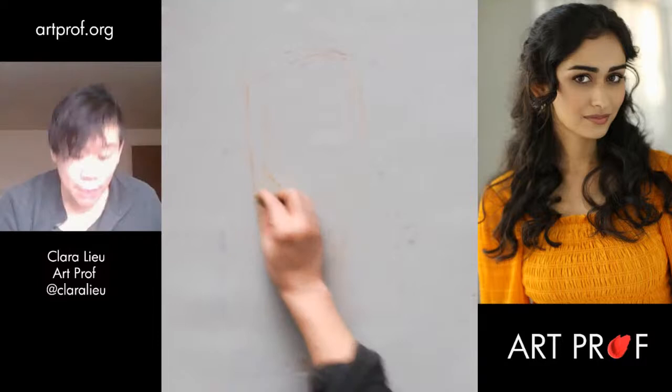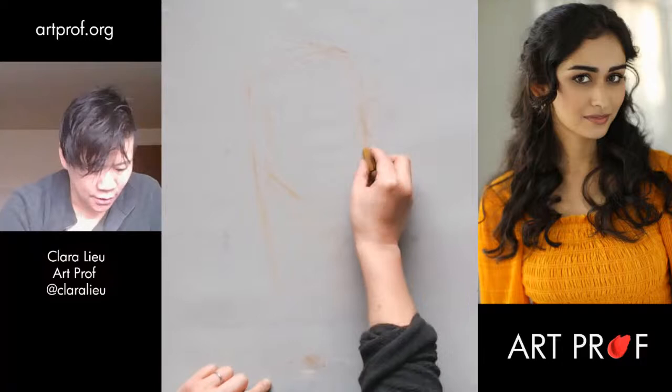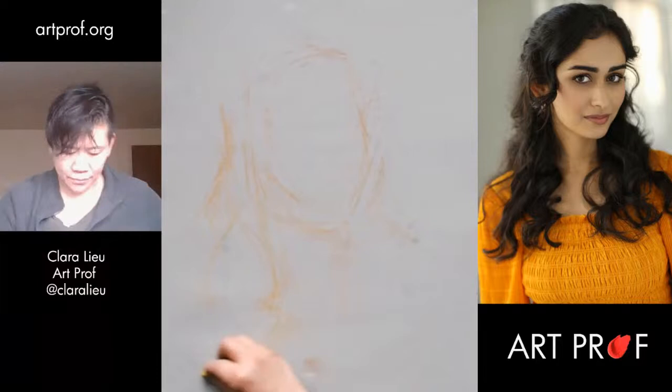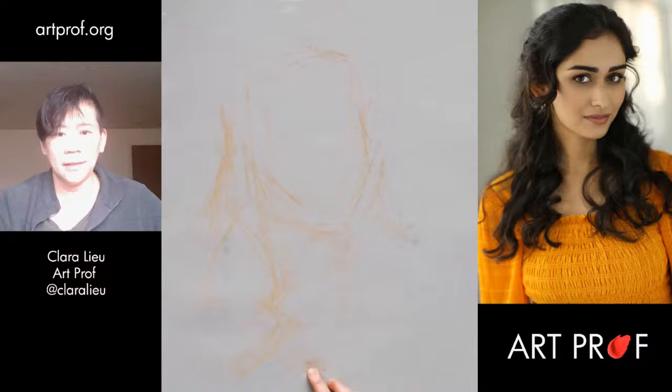On the other hand, I don't want the figure to be so big that I miss out on the parts of the portrait that I think are important. For example, the hair is really important and I don't want to crop it. It is useful to ask yourself: what part of the portrait do I really want to focus on? I want to emphasize the hair. Do you see how the initial sketch is still there, but I can totally draw over that?